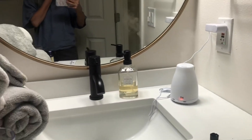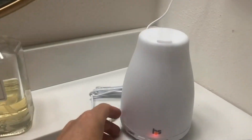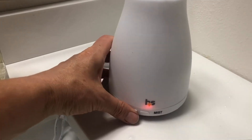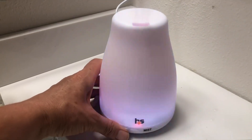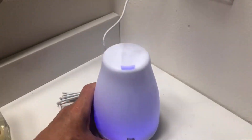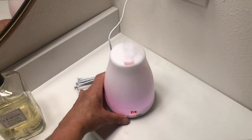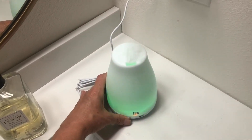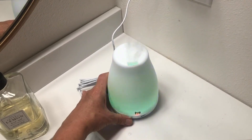I like the clean look of it. If you want a light, you can press this and play around with the colors. That's kind of fun. I will say that in my camera it's pulsing more — in reality it's not really doing that. And it's nice as a night light too.